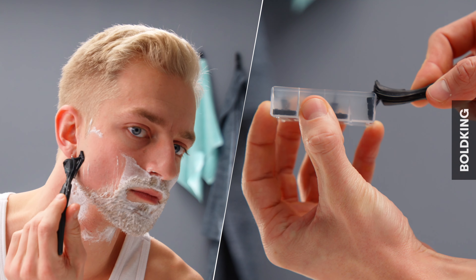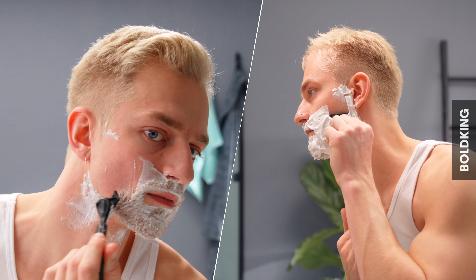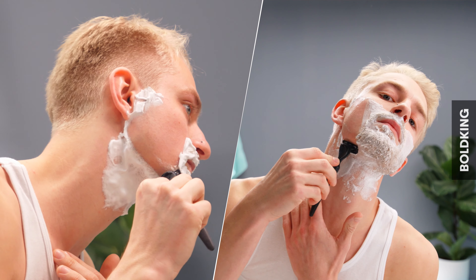Click in blade. Grip razor lightly. Let it do the work. Take your time. Don't be pushy.